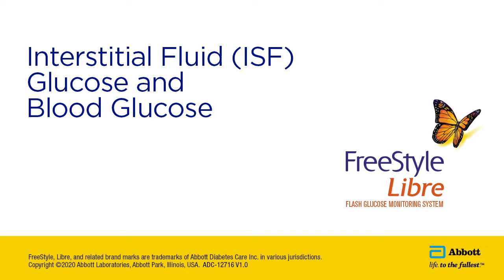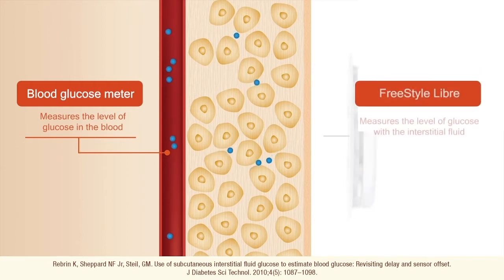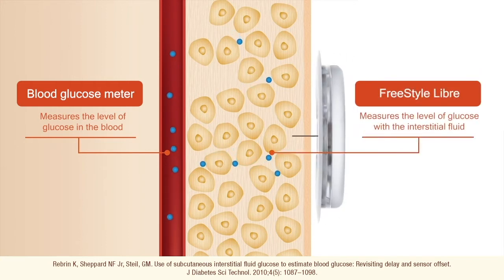It's important to understand how the Freestyle Libre system measures glucose levels. While traditional blood glucose meters test your glucose from blood using a finger prick, the Freestyle Libre sensor continuously measures the level of glucose in the interstitial fluid, or the fluid that surrounds cells.